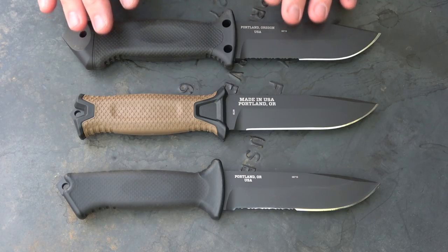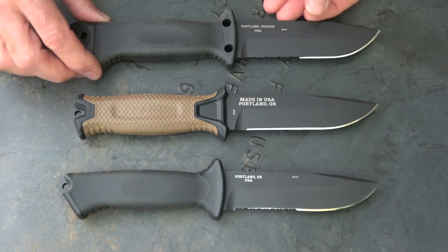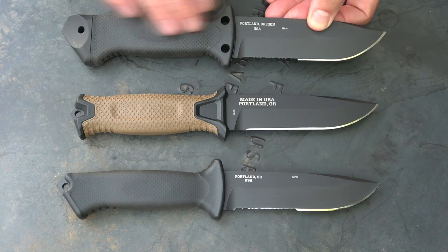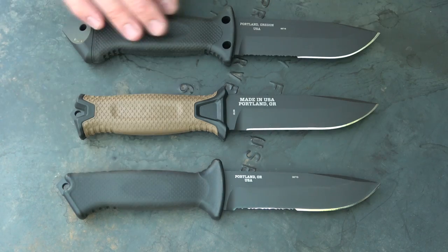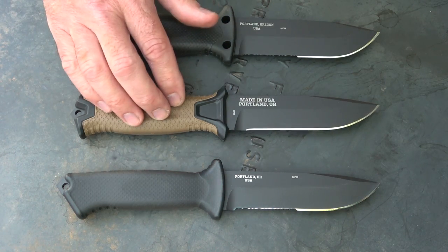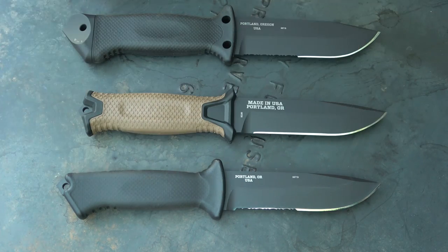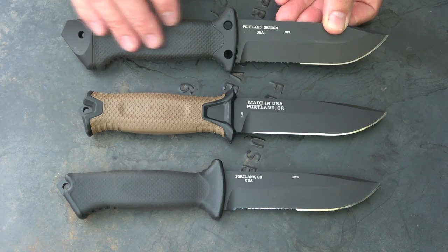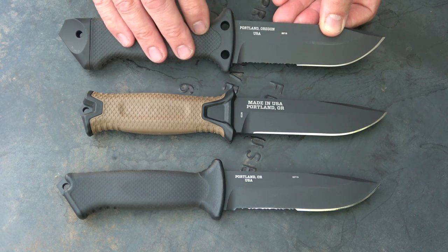All three of these knives are actually fairly similar in size and design. The LMF-2 Infantry is a step above — it's heavier, a little thicker, and the blade's a little wider. There are some features with the LMF-2 that separate it from the Strong Arm and the Prodigy. The LMF infantry was actually designed for downed air crews, to be able to cut through fuselage, and with the insulated grip, in case you grabbed hold of a live wire, you're not going to get electrocuted.